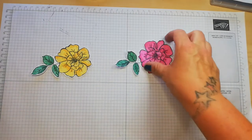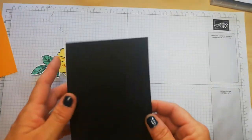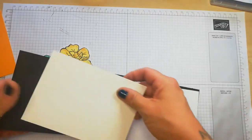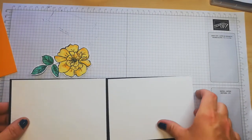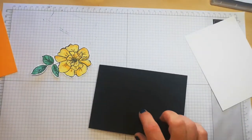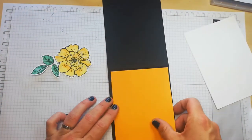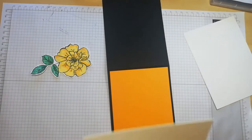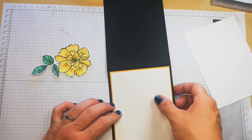So let's make the yellow card first. I've got a piece of basic black cardstock, and I have two inserts for this because I want to stamp on the inside of the card as well. My layer is going to be the Mango Melody card stock and then a top layer of Whisper White, and that just lets the colour go pop a little bit more. So I want to adhere the matte layer first.